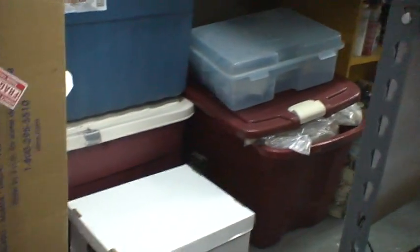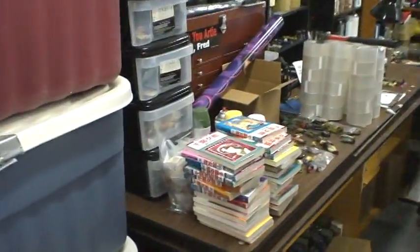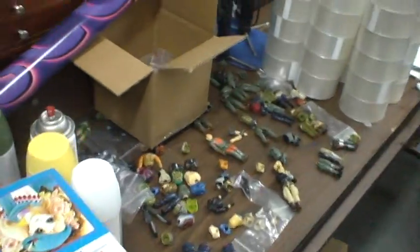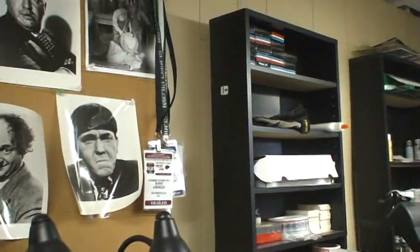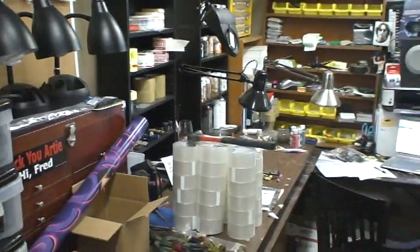Let's see what's over here. That's more complete figures. This big bin here has 12-inch stuff overflowing. Some Japanese books. These are customs waiting to be customized. Some more tape — these are all supplies, all the different tapes we use and paints. It's a customizing table.